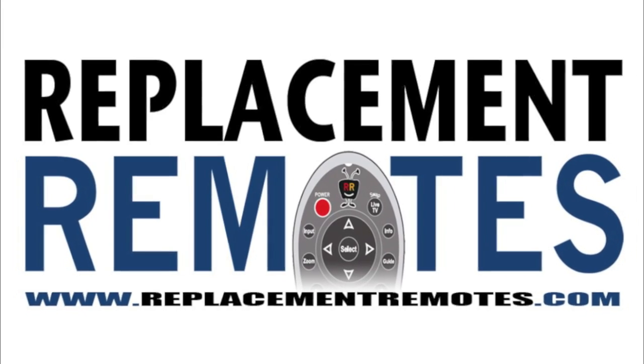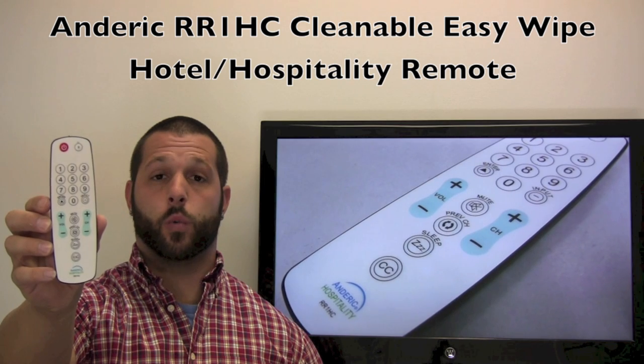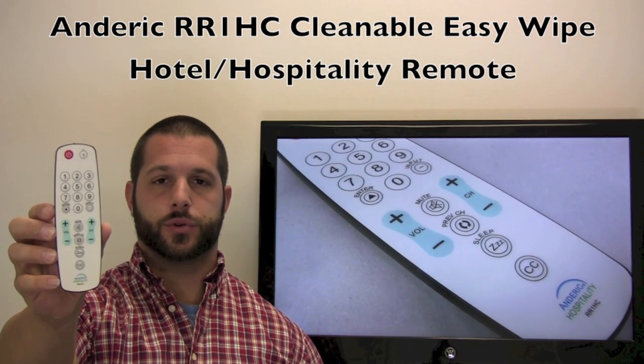Hello there everyone, this is Timothy from ReplacementRemotes.com. Today I have our all-new Ann Derrick RR1HC Cleanable Easy Wipe Hotel Hospitality Remote Control.